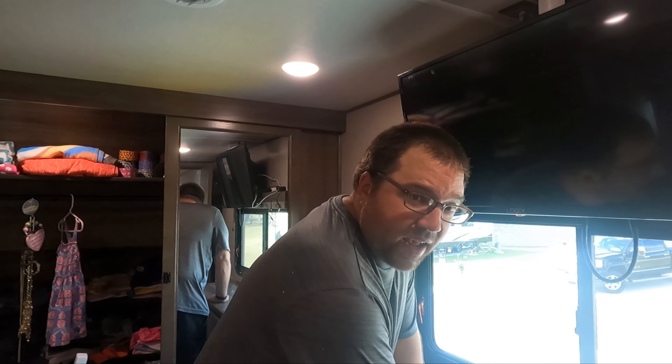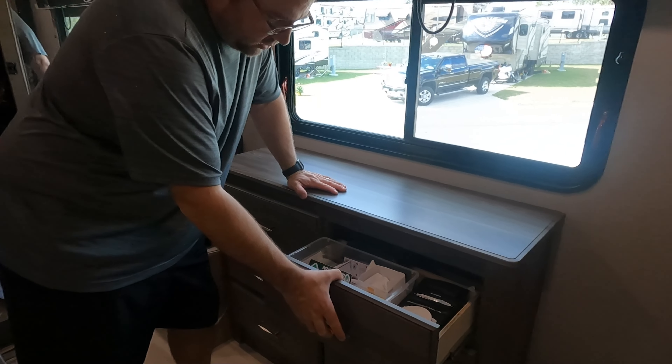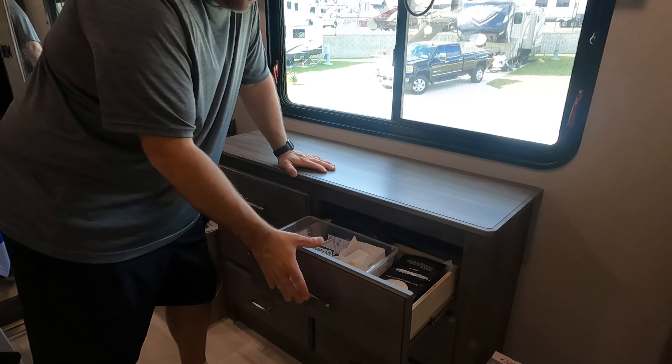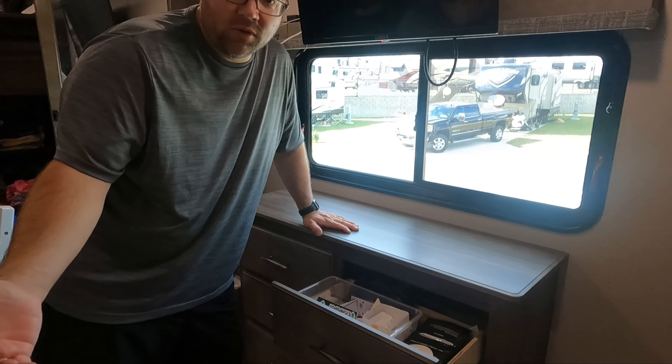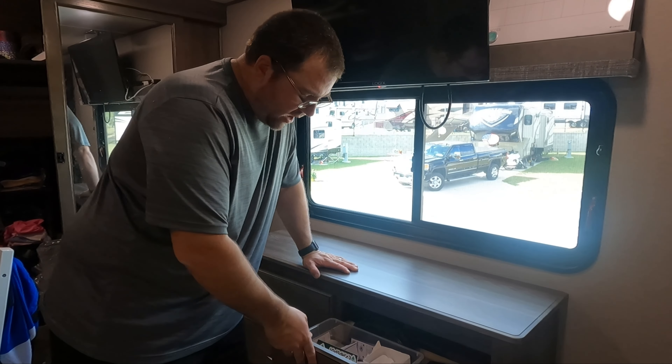The first thing that we're going to be doing is taking out these drawers. We've got to go through all this crap — I don't even know what's in half these drawers. So I'm going to take these out and then we're just going to start unscrewing stuff and see how to get this out.